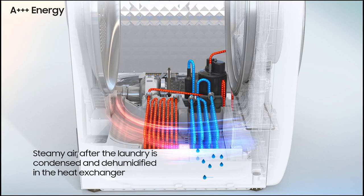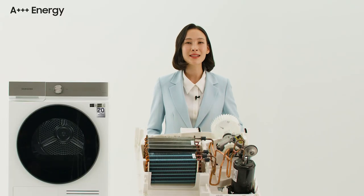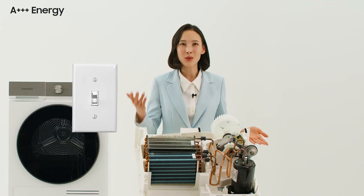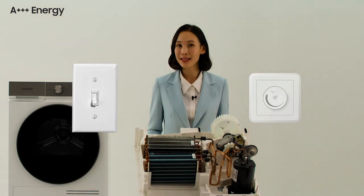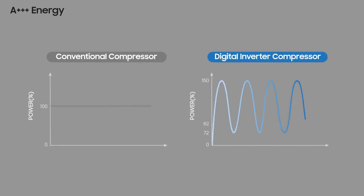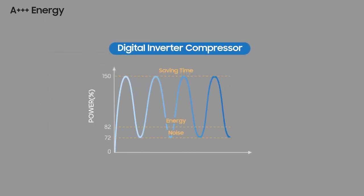Dehumidification effectively dries up any moisture in the laundry. This is possible because it's an inverter compressor, not a normal compressor. It doesn't simply turn on or off like a switch. Inverter compressors can operate variably — sometimes fast, sometimes slow as needed — sort of like dimming a light. So it's not an inefficient drying function that only dries at maximum temperature; it adjusts accordingly, producing thermal efficiency. This maintains maximum drying effect while minimizing energy use.